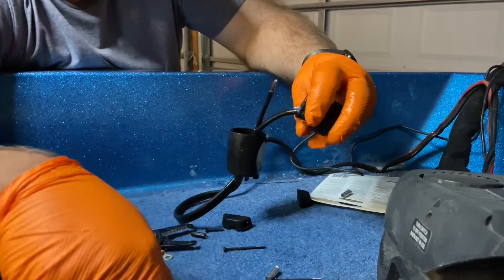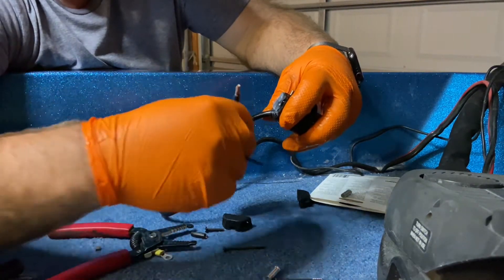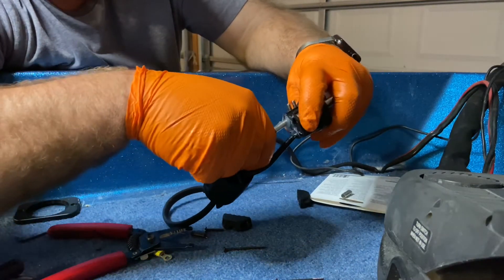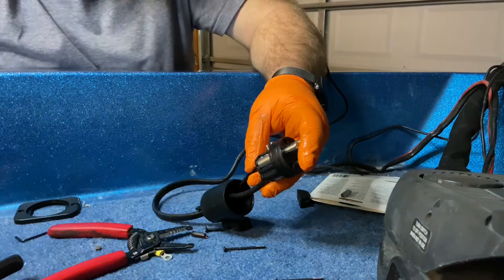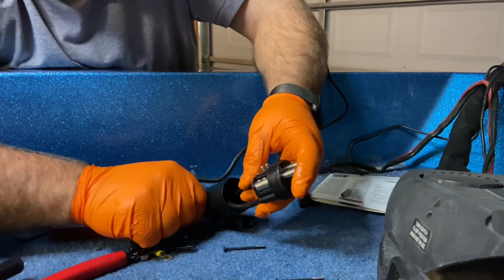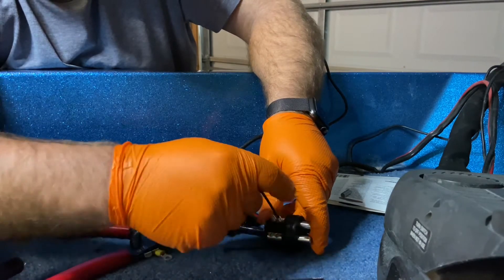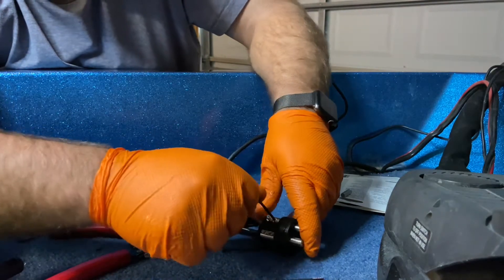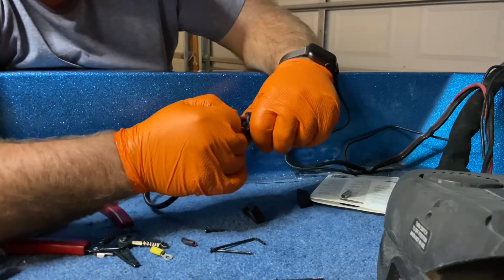Now we're going to use some more dielectric grease on the other wire. We're going to put our sleeve on, then we're going to stick it in where it needs to go. We're going to use our allen wrench and screw down these set screws to hold it into position. Tug on those wires to make sure that they're not coming out of there. Looks good.